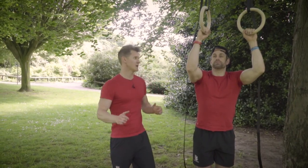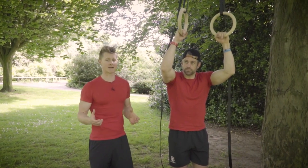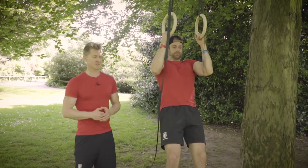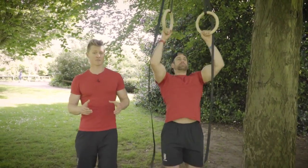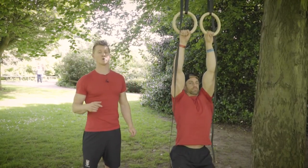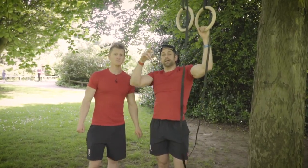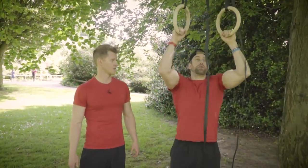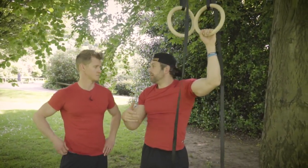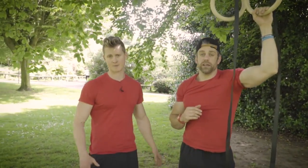If you're still working towards your first pull-up, we've got a video with loads of different ways to build that up. But one simple way using the rings outdoors without bands is to jump from the bottom position up to the top, catch it, and then perform the eccentric — just lower through, training that deceleration. That builds global strength in the muscle and helps you start working towards pulling through the full movement. Really important: get tension on the way down, don't just free-fall. You can also tag eccentrics onto the end of your sets — maybe six pull-ups followed by four eccentrics to make up your ten.